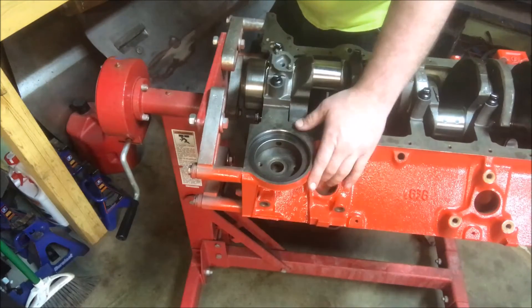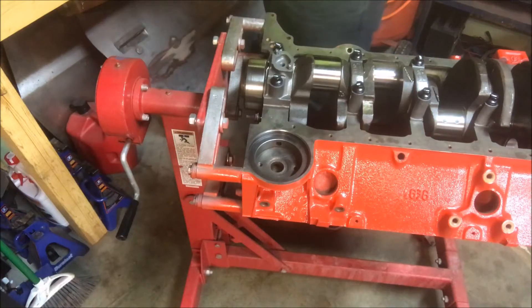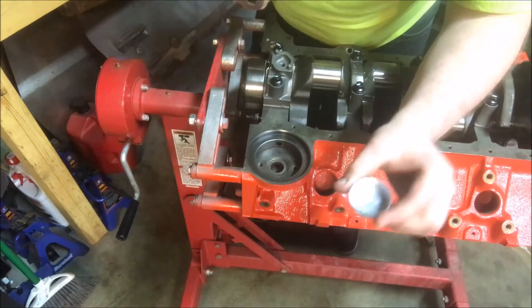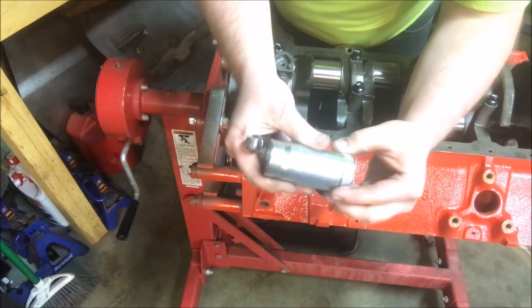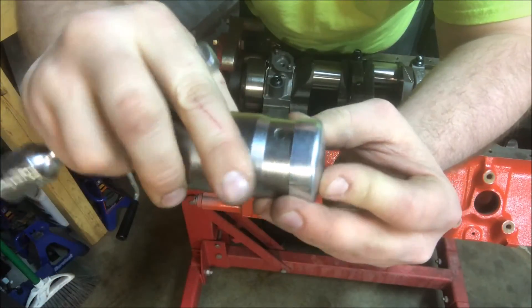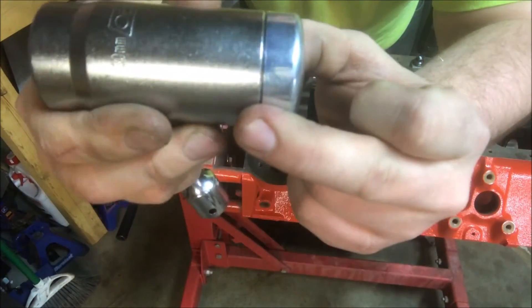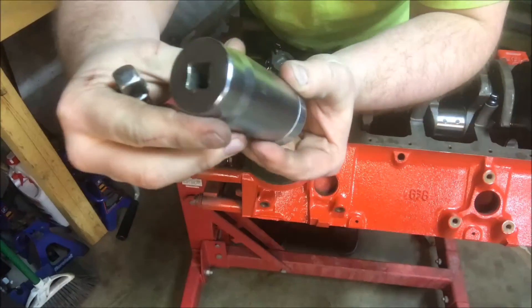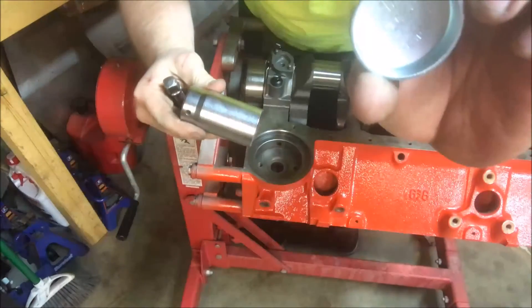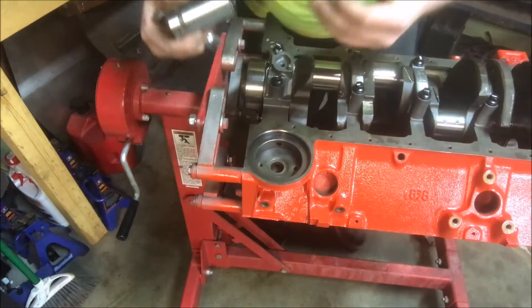Basically what you're going to do here — I should also say you want to use installer tools for these, but one thing you can do is just use a socket that fits to the outside of your core plug. You don't want to go to the inside of it, you want to go to the outside edge of it. This is an OEM socket tool, it's a 30 millimeter, and this fits good for the 1 and 5/8 stuff for the small block Chevy.